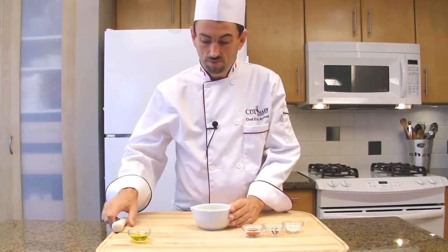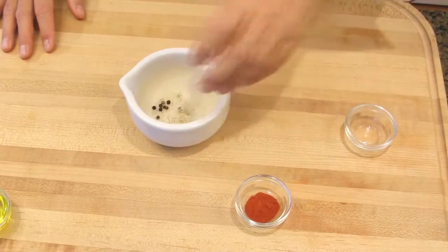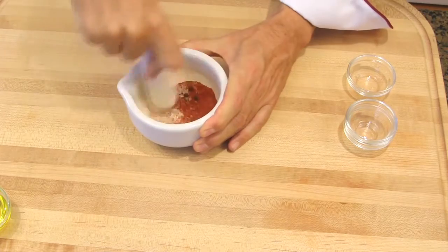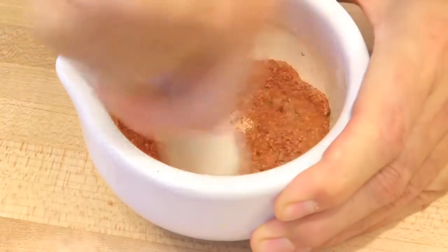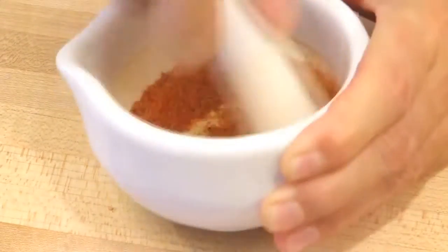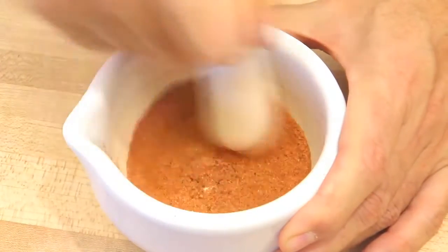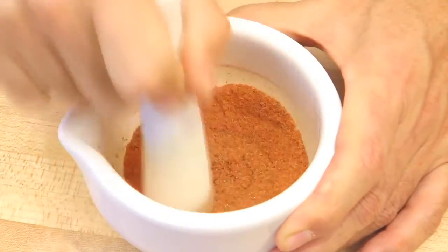In the mortar, place the salt, add the peppercorns and the paprika, and using the pestle, grind the spices. It's very fragrant, it's really nice. If you don't have a mortar and pestle at home, you may use fine sea salt and fine ground peppercorn.